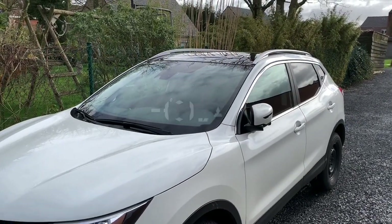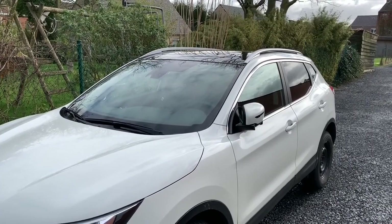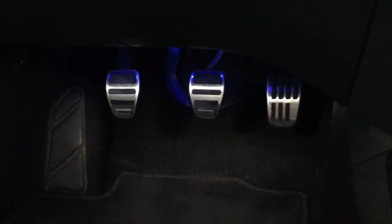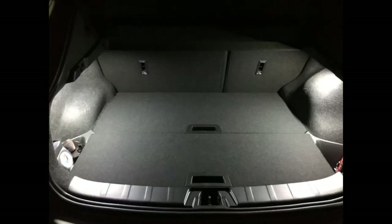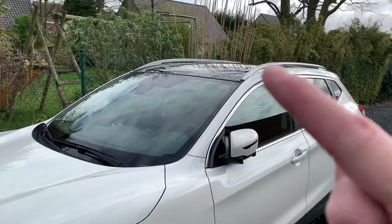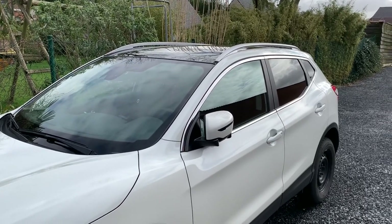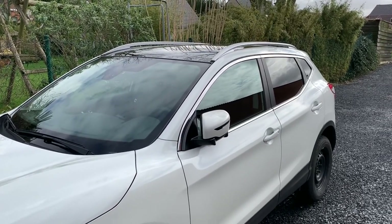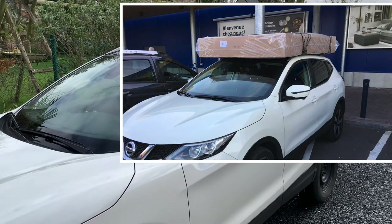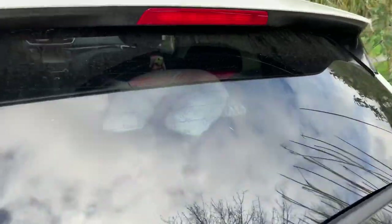Hello friends! Today I'm going to talk about roof bars. My Qashqai does have roof rails, but I don't have roof bars. From time to time it can be handy to have roof bars on your car — for example when you buy something bigger than expected, when you want to bring bicycles, or as I like, snowboarding.